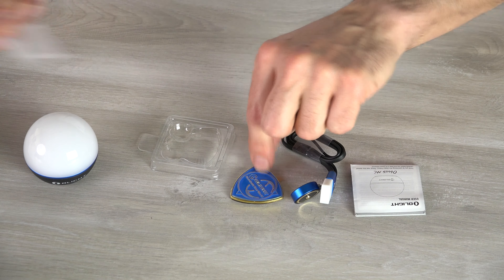The O-Balb MC is the same size as the regular O-Balbs. On the back it has a different logo so you know it's the multi-color version. You can cycle through eight different colors: low and high white, red, green, blue, purple, and flashing.